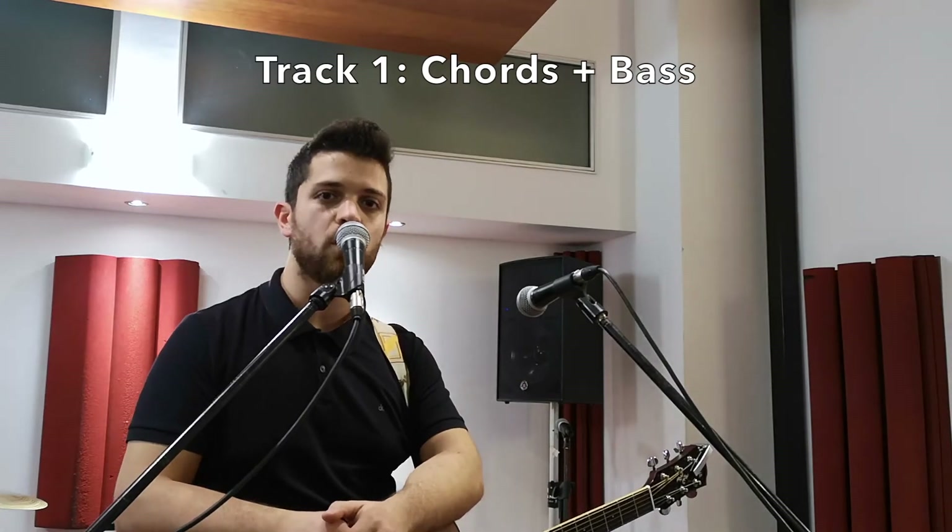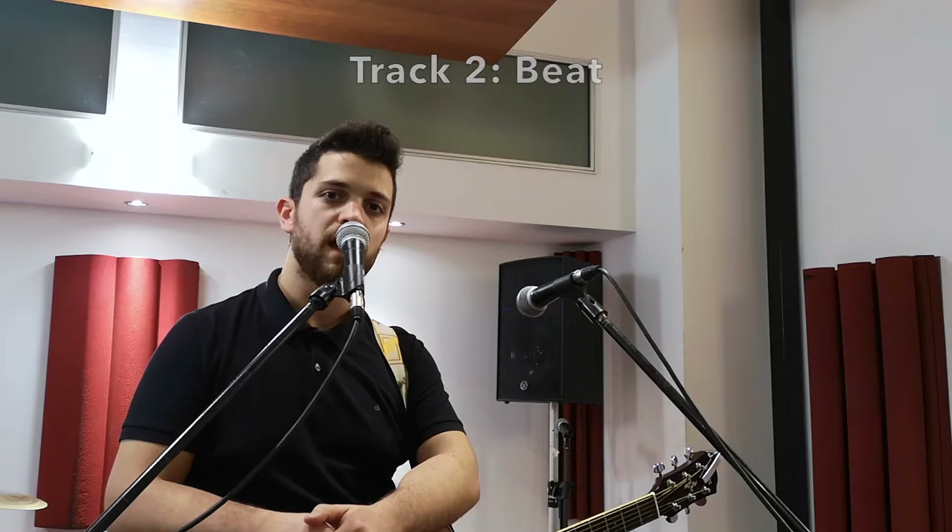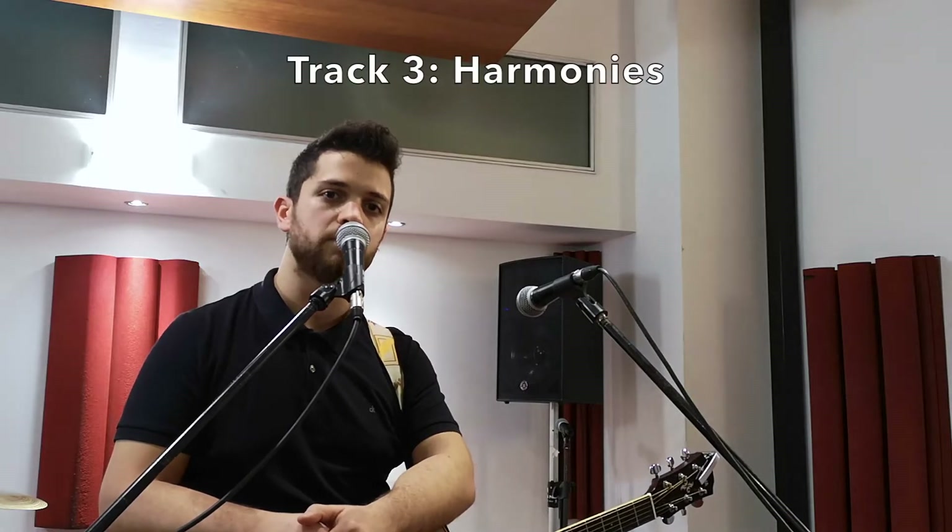To perform this song, I'm using the Boss RC 300 Looper. This is how we're going to separate the arrangement into the three tracks of the looper. On track one, we're going to have the main chords and the bass. On track two, we're going to have the beat, and on track three, we're going to have the harmonies.